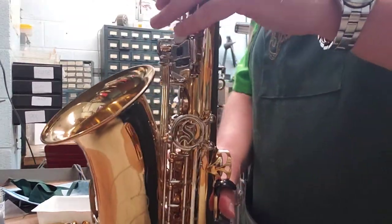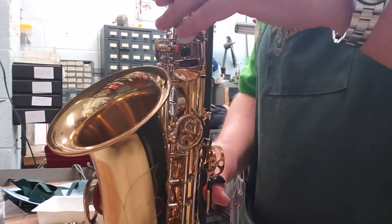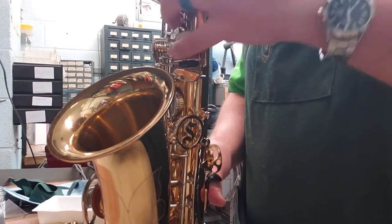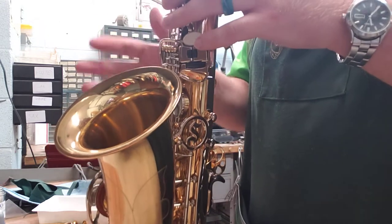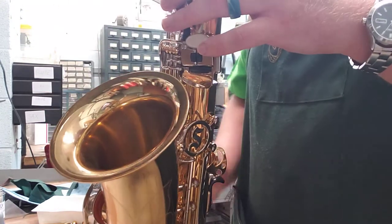Common saxophone problem with the low notes. I'm going to start on low D and go chromatically down to low B flat, the lowest note on the instrument, and take note of which notes work and which ones don't.